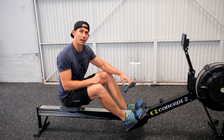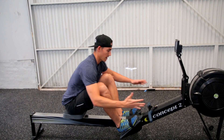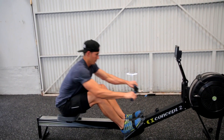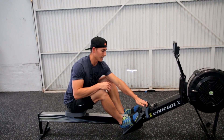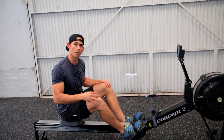Take about five strokes as fast as possible. That will get that thing moving. So if the handle is in the catch, grabbing it and getting my flywheel spinning. That gives me the next five to ten strokes to focus on my power.